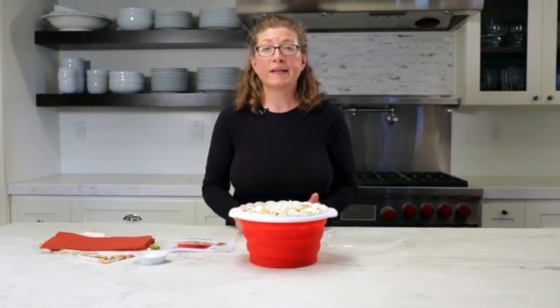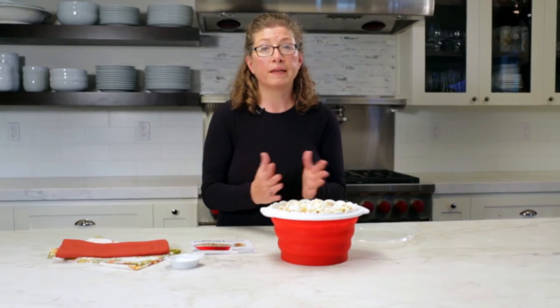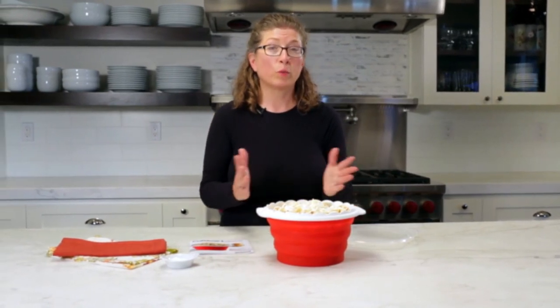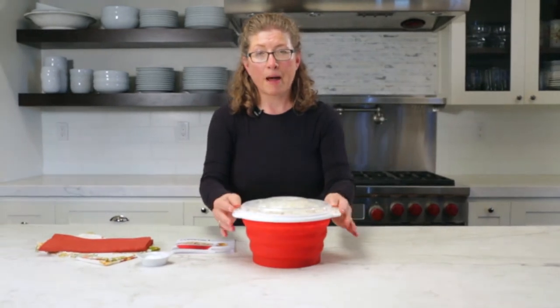The best things about this popcorn maker: it's quick, it's easy, it stores really simply, and you need no oil to make your popcorn. If you choose, you can have completely air-popped popcorn, which is really healthy for you. So there you have it — the Cuisinart microwavable popcorn maker.